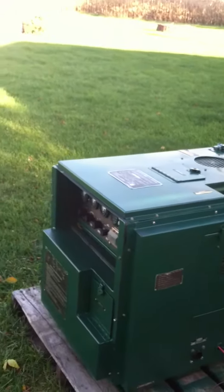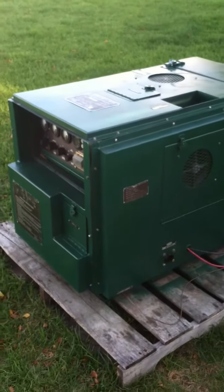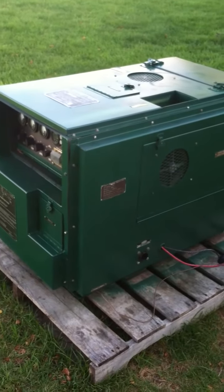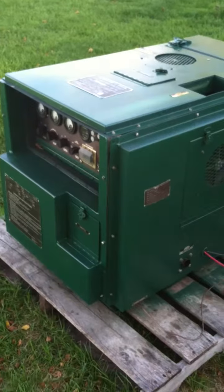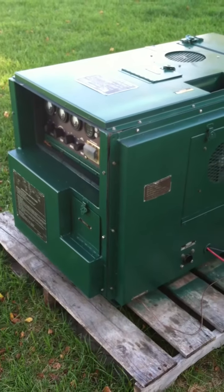Hi everybody, Pat here again. We're back with another MEP-701A, very similar to the one I put on eBay previously. This unit has an Onan engine, rated at 3 kilowatts. As you'll see, it'll be able to produce 4 kilowatts without too much problem.